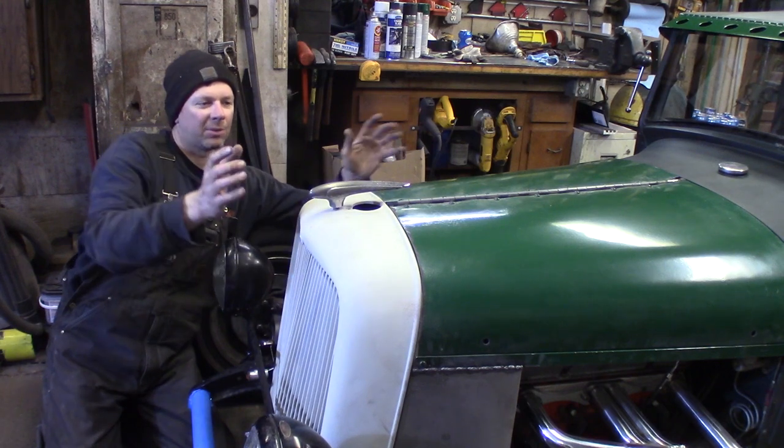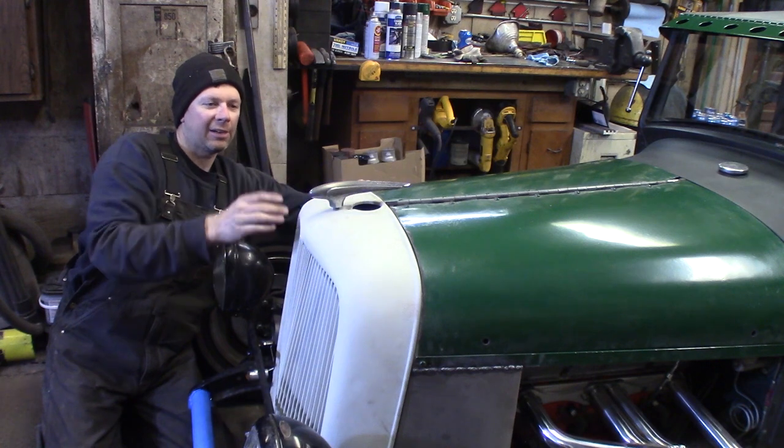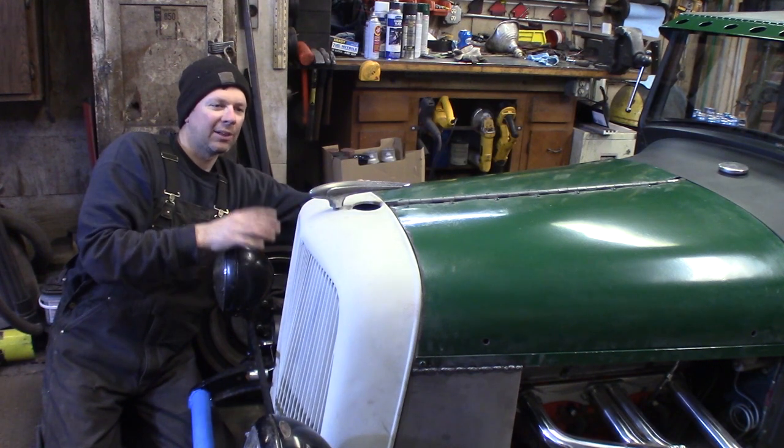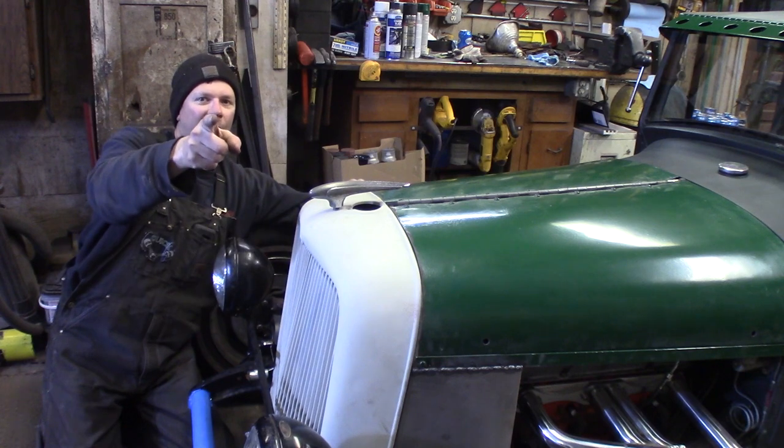For this quick speed shot, we're dressing up the front of the Model A Hot Rod Shop Truck. We're going to fill the hole in the radiator and add this cool hood ornament to give this thing an art deco look. It's all going down right now at the Quick Speed Shot.